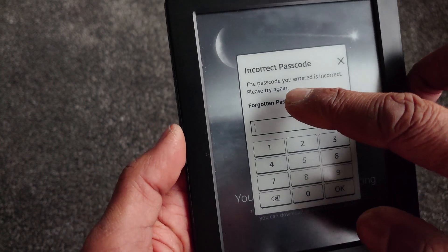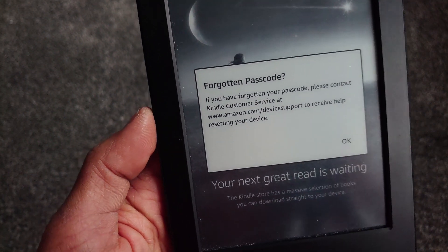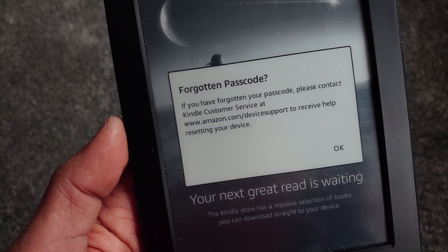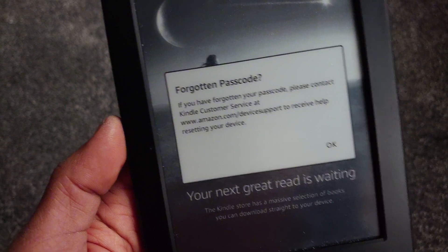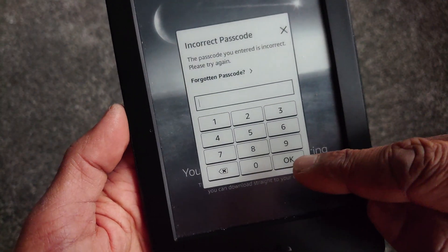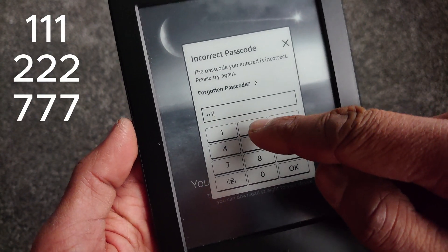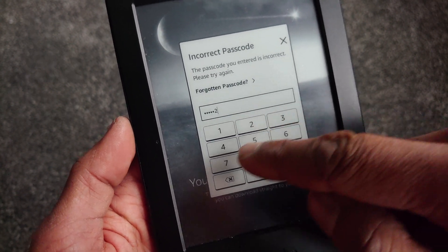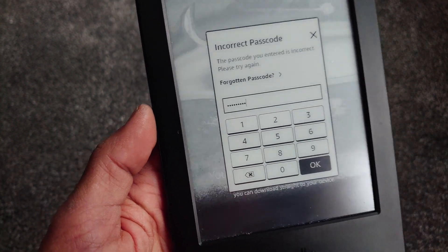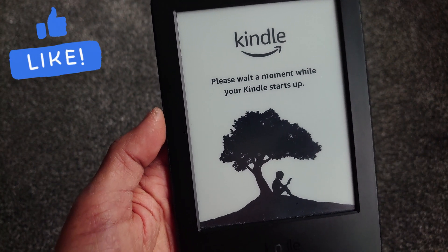Tapping on that brings us to a screen asking us to contact Amazon to get assistance with resetting the device, but we're not going to do that. Instead, we're going to put in a code — and that code is 111, 222, 777. I don't know if that's documented anywhere, but that has been able to log into a few Kindles and reset them.